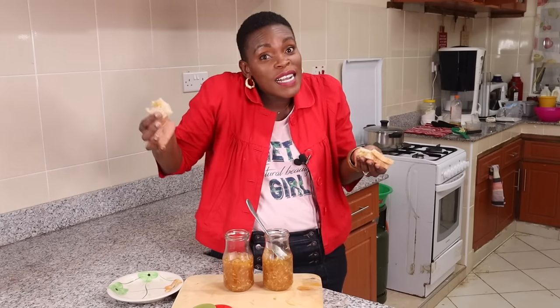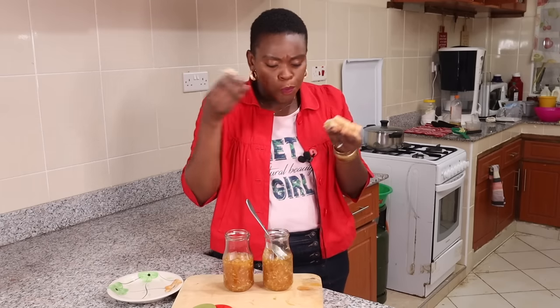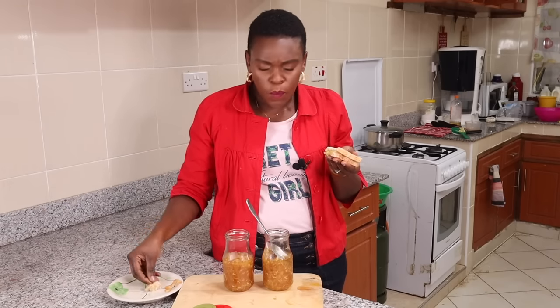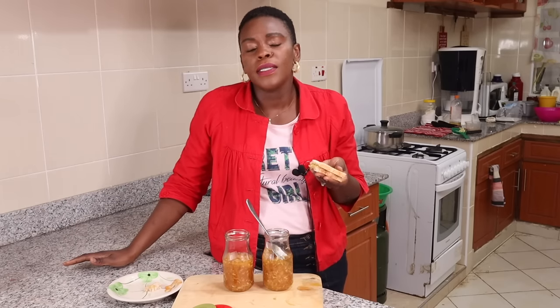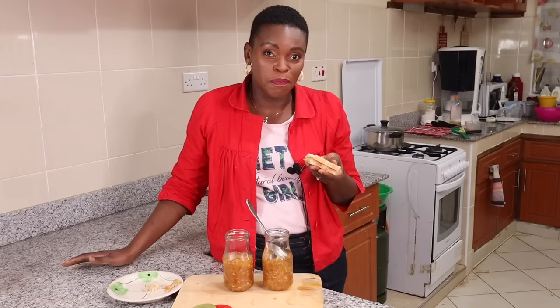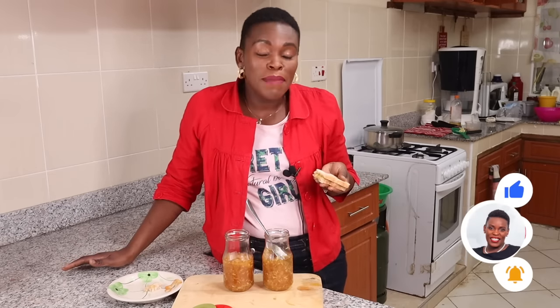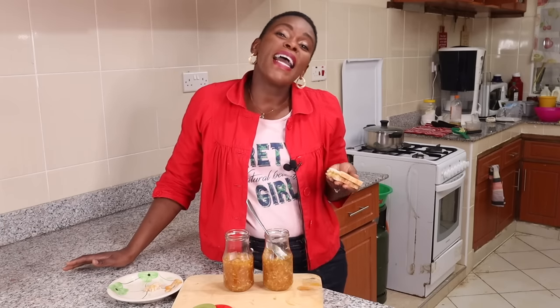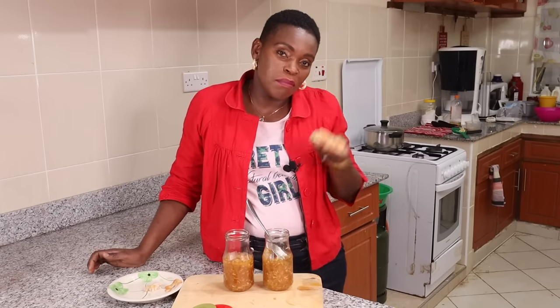You guys know how much I love side hustles — you could make this and sell to your family, your friends, your colleagues, people who would love to taste something delicious and homemade. Please try this and let me know how it goes in the comment section below. Remember to hit the subscribe button and watch another video on this channel — I will see you over there after I finish my pineapple bread jam thing!